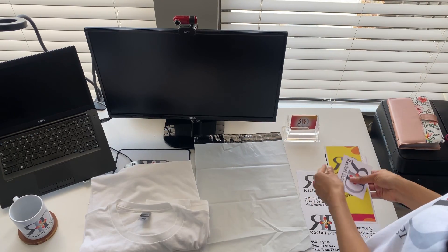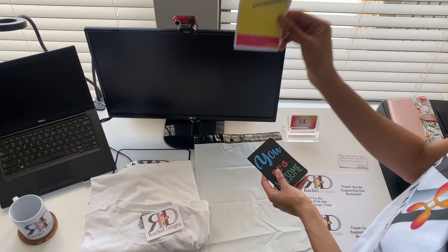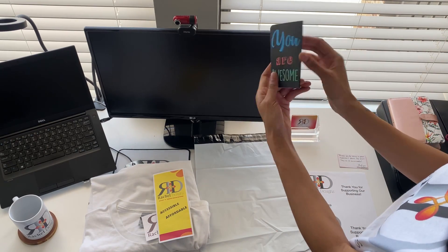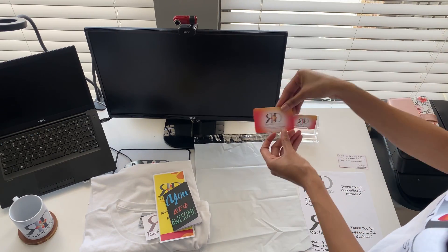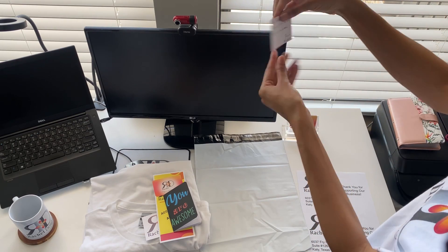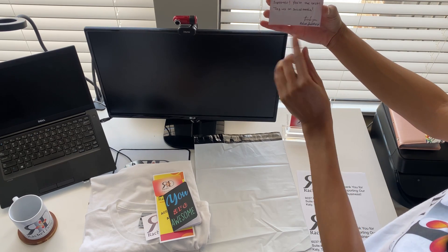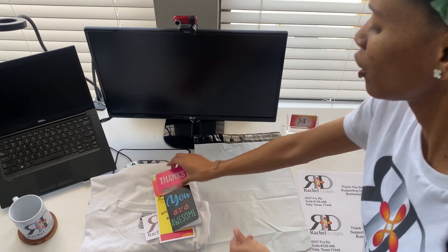We'll also add some nice things, such as a sticker, our very own tri-fold brochure, an inspirational notepad that they can carry along the day — and it says, 'You're awesome.' We're going to include our business card and a card that says thanks for the support. I also wrote on the back: 'Thank you for being a great supporter. You're the best. Tag us on social media.' And then I just signed my name. How cute is that? So let's get started.